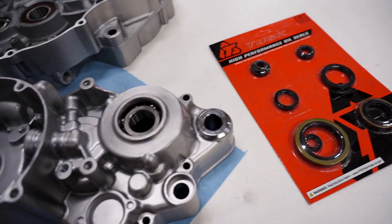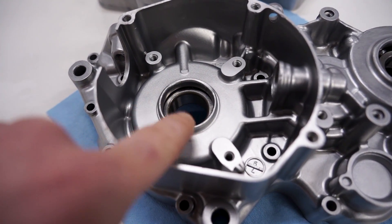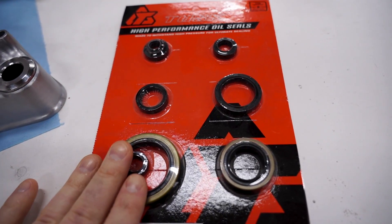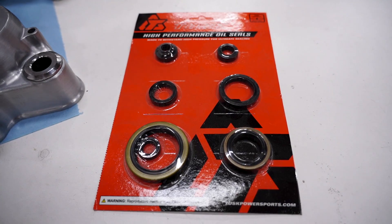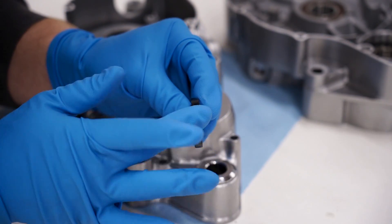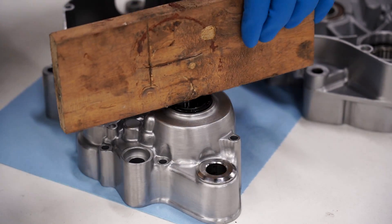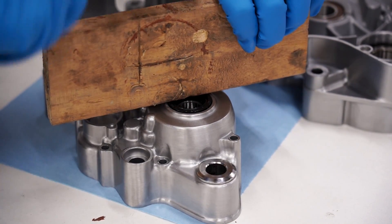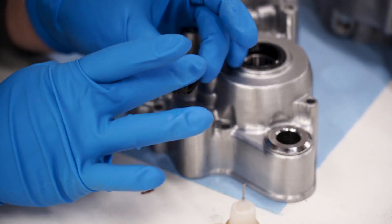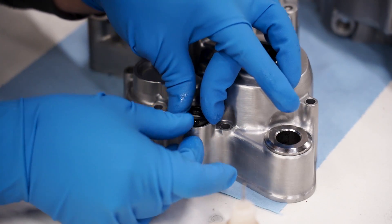With all the bearings in, it's a good time to pop in some seals. I'm going to install the counter shaft, shift shaft, and clutch arm seals — I'll wait on the crank seal until later as I may need to heat up that bearing to help slide the crank through. For seals I've got the Tusk brand full oil seal kit from Rocky Mountain — a very budget friendly option with great quality. For the crank seals I went with OEM Suzuki. Dab a little oil on the outside of the seal to help it slide into place, and only push them in until they're level with the surface of the case. A block of wood helps to seat them evenly.